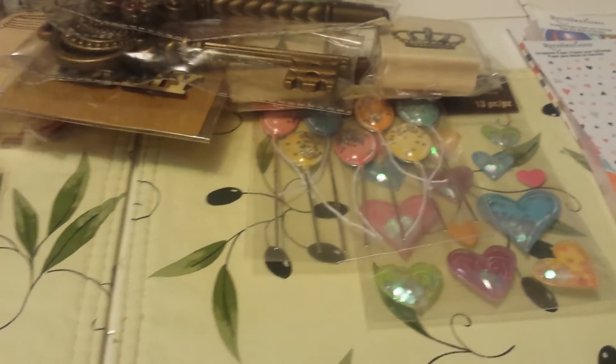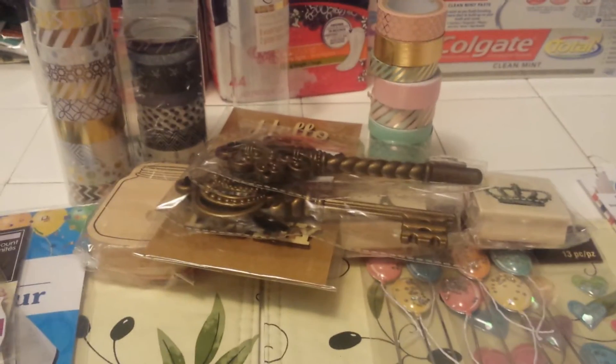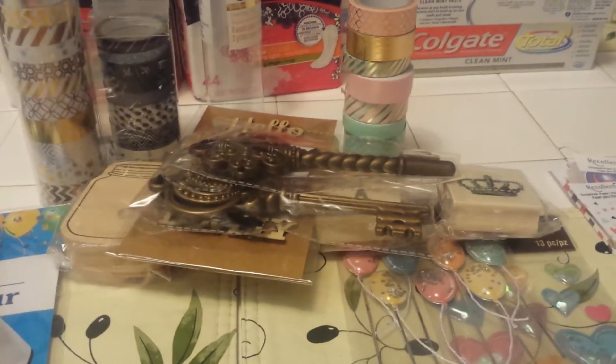So that's it guys — I just wanted to share with you my haul from today. I am super excited about my washi tape and I'm going to go play with it now. Thanks so much for watching and I will talk to you guys later. Take care, bye-bye.